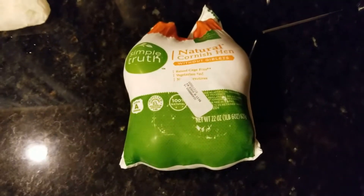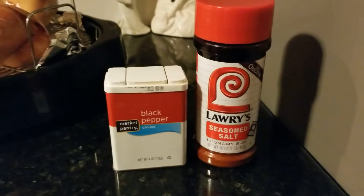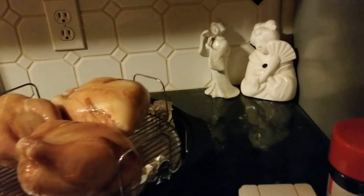We're going simple here - just cheese, salt, and black pepper. Probably not supposed to put anything on yet, but what the heck, let's live a little. It's Thanksgiving!